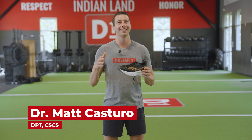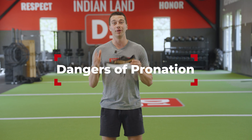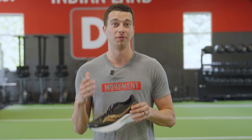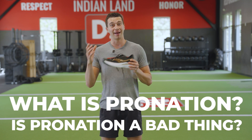If you've been to a running shoe store in the last 10 years, then there's a good chance that you've been told about the dangers of pronation. Maybe they helped you choose a shoe that helps you avoid the motion of pronation. In this video, we're going to talk about what exactly pronation is and if pronation is actually a bad thing.